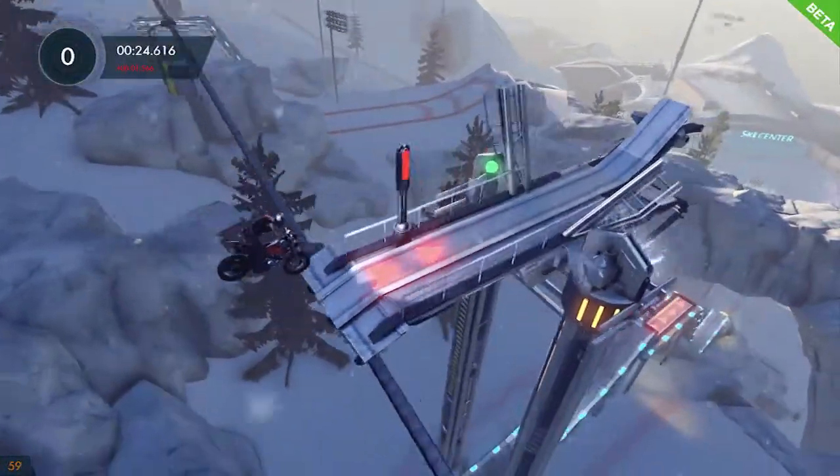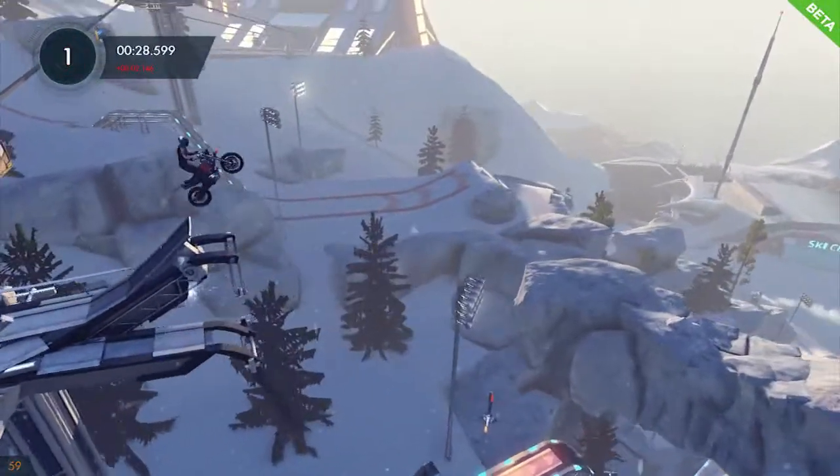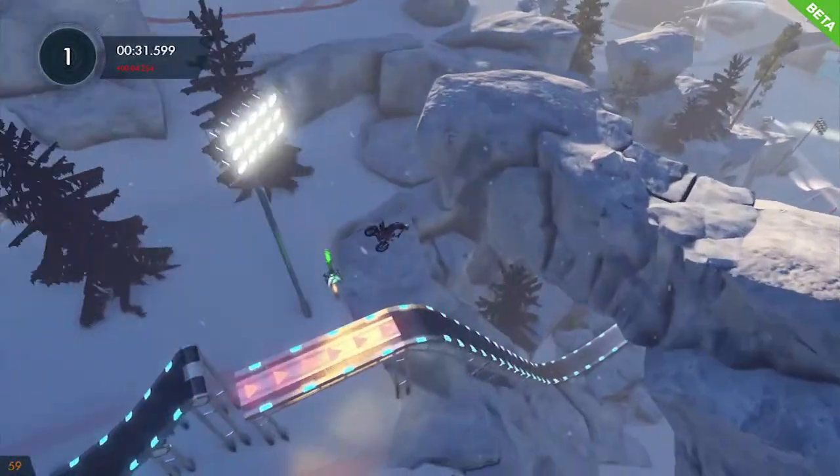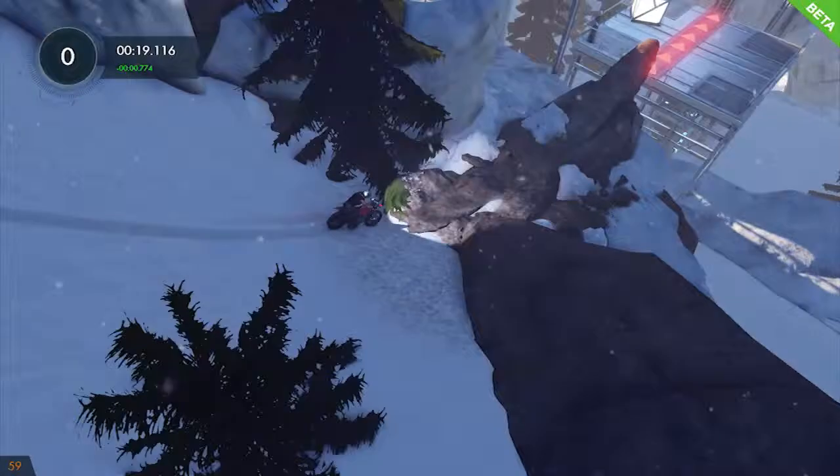All right, here we go. Lots of speed. Lots of speed. Up the jump — you just got to hit that ramp perfectly. Sail through the sky. Hit the jump afterwards. That wouldn't be enough speed, I got to retry that.